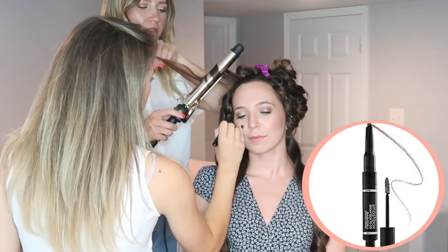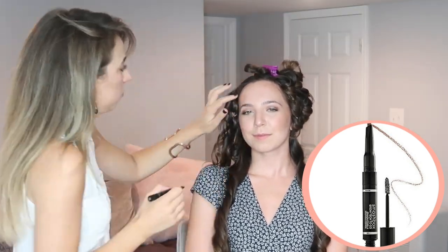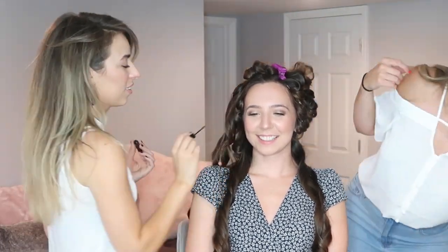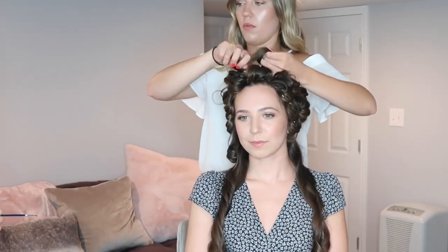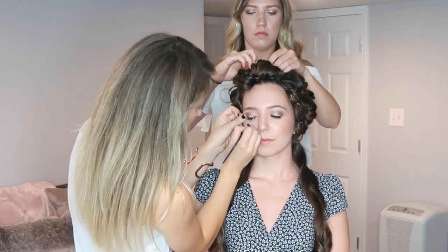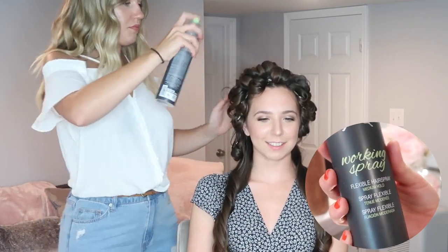Now she's going in with the Smashbox Brow Tech to go, lightly going over my brows. I love this because it wasn't too heavy — if my brows look too dark I look like a completely different person. It has a brush on the other side to help set them. Kate is taking the pieces she curled, popping them around her finger and placing them in with a pin to set the curls. Alex is now taking some eyeliner and drawing a very light line over my lash line, and Kate is going in with hairspray to set the curls.